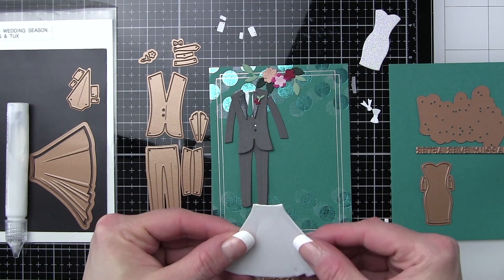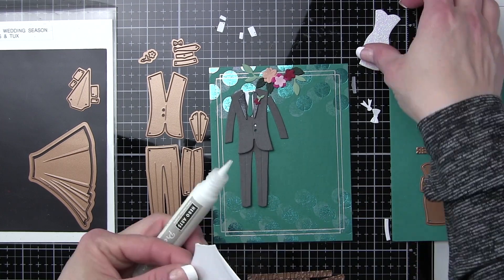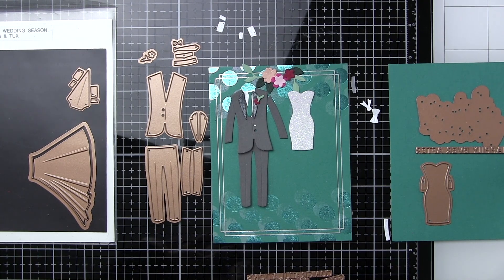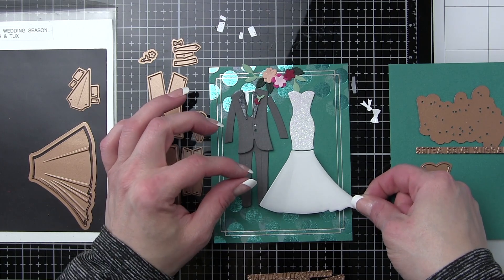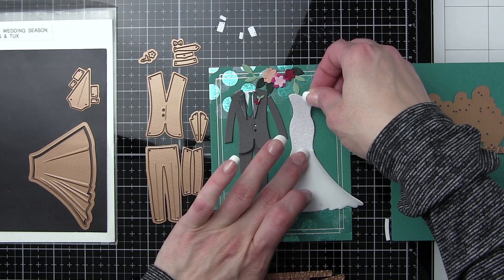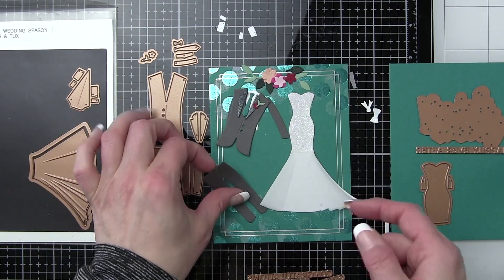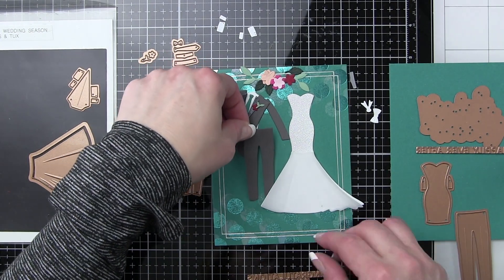Because I'm layering the vellum piece over the shimmery piece, I'm only adding glue right at the top of the dress — that's going to be hidden underneath a little band. Plus it gives the vellum a little bit of lift, almost like a tulle type of skirt. The top part of the dress was die cut from Lawn Fawn Pixie Dust cardstock so it's super shimmery — I wanted it to look like it was beaded. Building these reminds me a lot of paper dolls where you can dress them up and mix and match, so picking out the colors and textures is really fun.